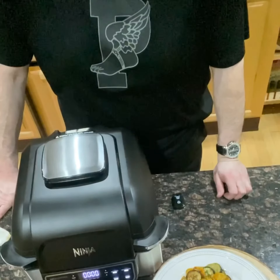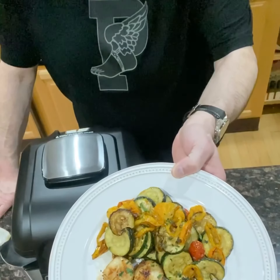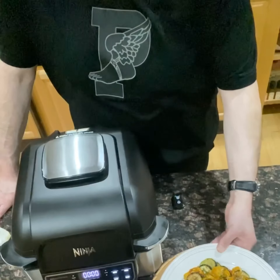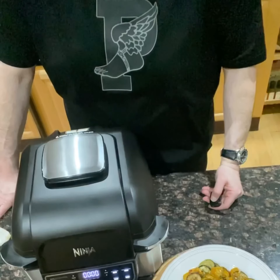Overall my thoughts on the Ninja Grill — it's an amazing kitchen tool, I think it's a must-have for everybody. I put out incredible food, very easy. I'm not a professional chef by any means. Cleanup is even easier, just throw it in the dishwasher, the basket, and I'll wipe it down.